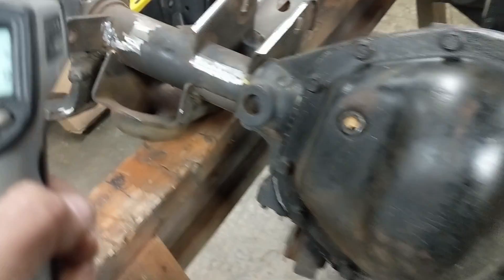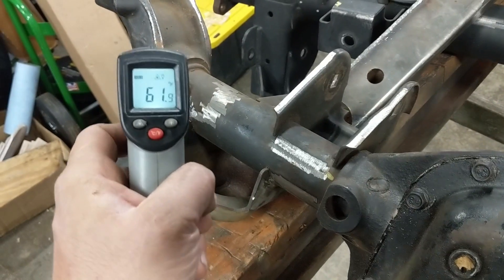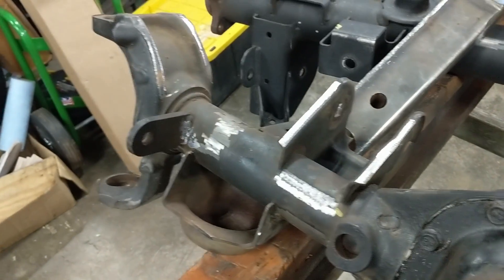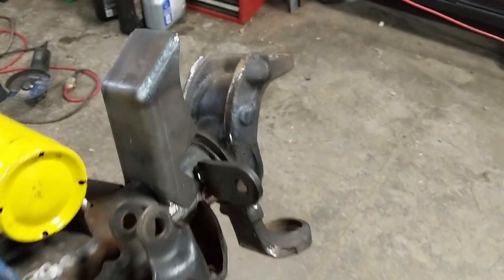I'm going to set both these bottles out, set a temperature, and we'll check it at one, two, and five minutes to see what temperature we're getting. We're going to do the map gas on the left and propane over here on the right.